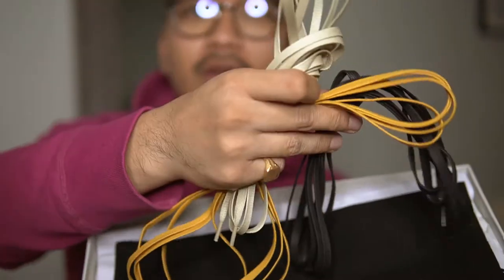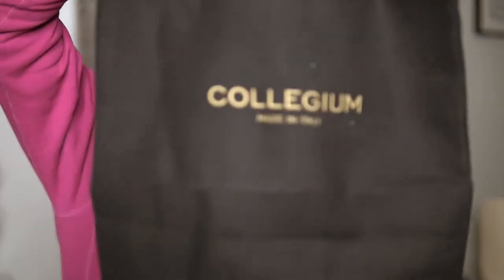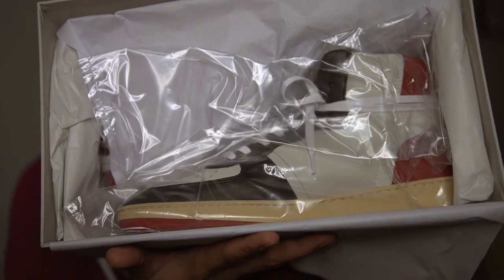You got black laces, you got yellow, and you got the cream ones. You got one dust bag — pretty nice bag.